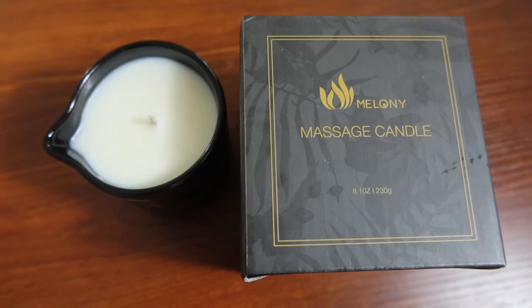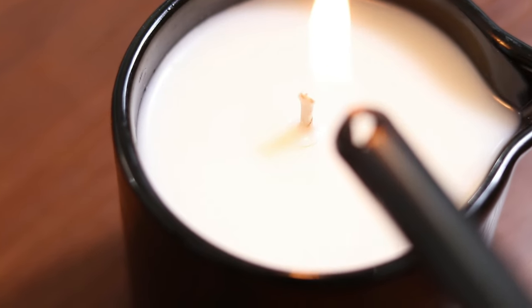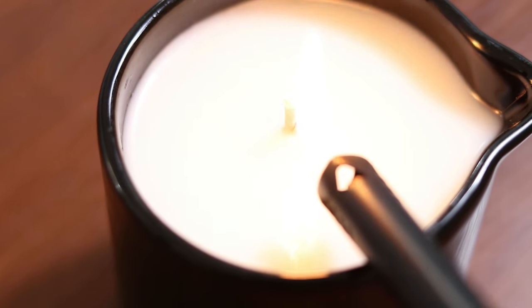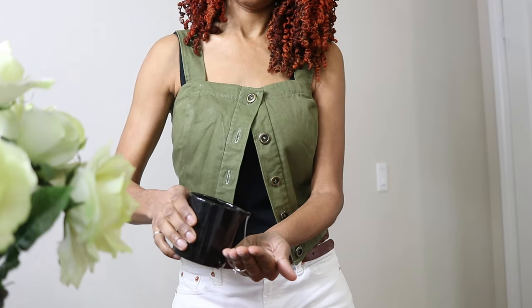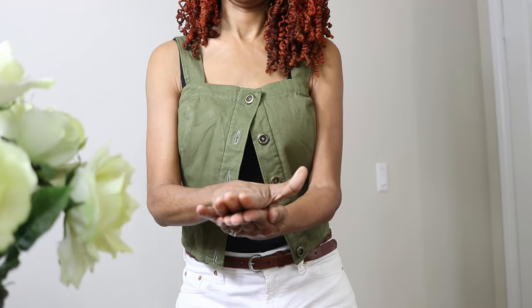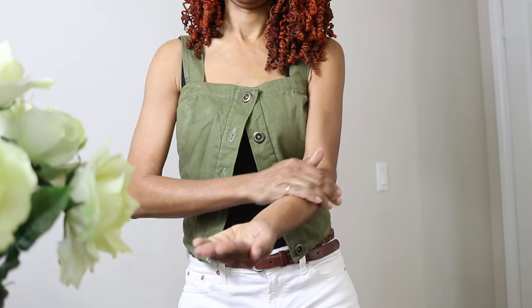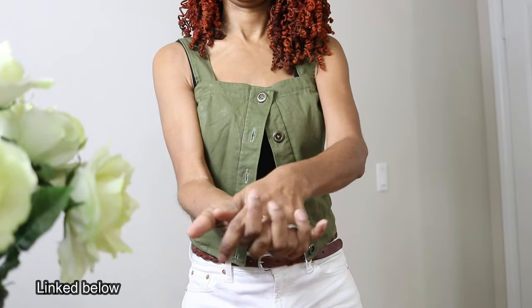If you're interested, I even saw it on the Express website. My love share is this massage candle. You light the candle, extinguish the flame, let it cool to a comfortable temperature, and then you can pour the oils into your hand or onto your body and massage it into your skin.